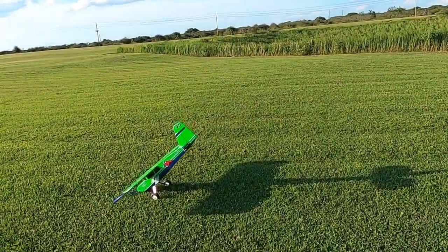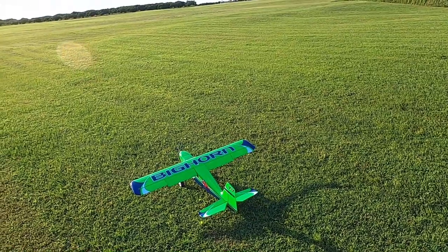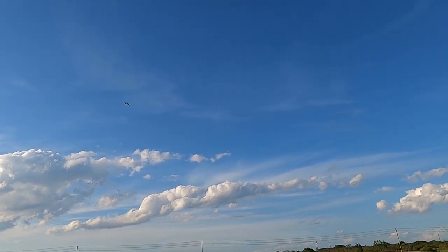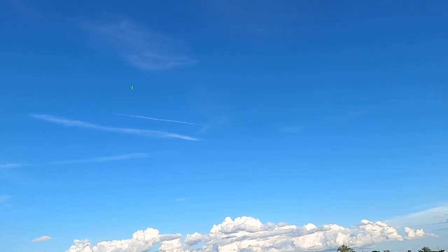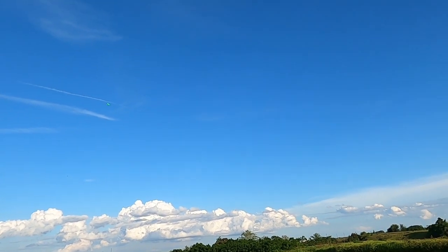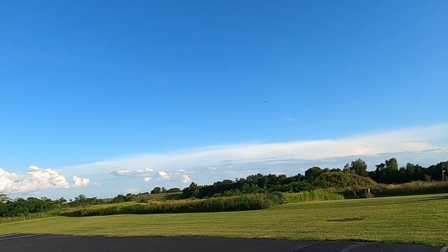When I get used to this plane I'll know what that sweet spot is for landing her. Let's see how she does in grass here. Landing flap. Got our 3D rates which is full 100% throws.